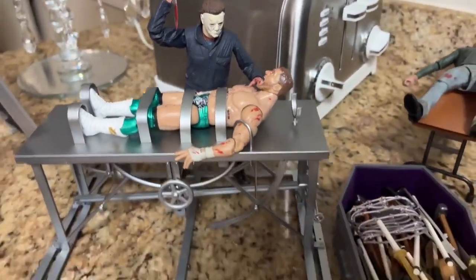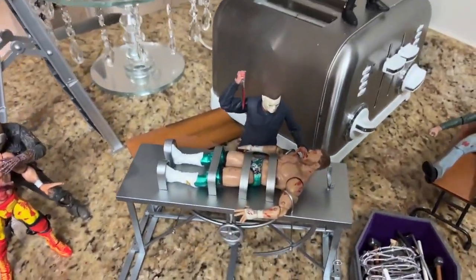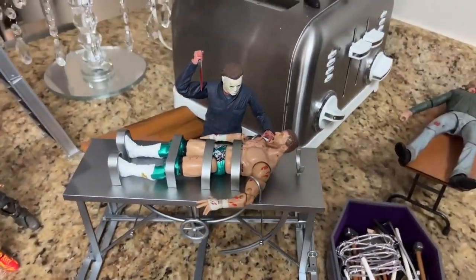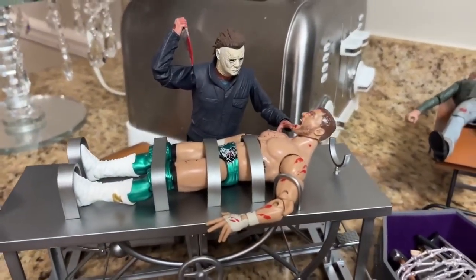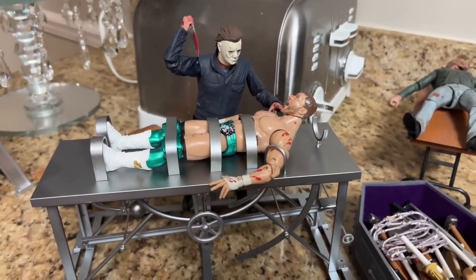I thought that worked out pretty diggum good. That's a good shot right there of MJF. We also have a couple tables laid out right here, another one back there — kind of fills up the setup, brings it to life. Here's Michael Myers taking care of MJF, and he's in a pretty bad situation right there.